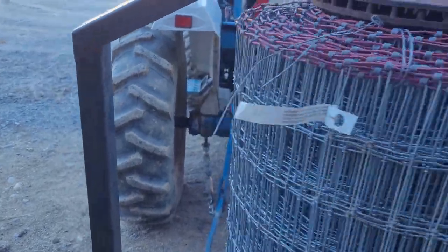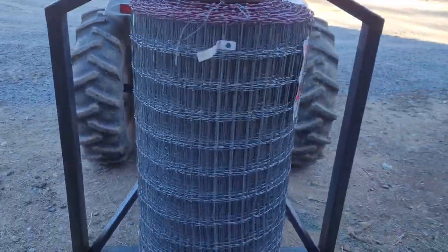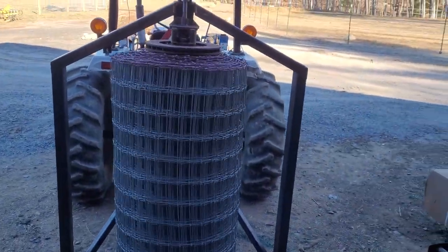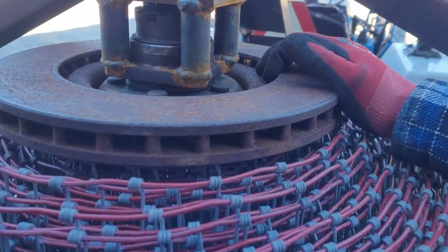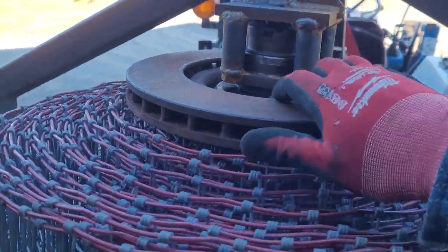Now I should be able to just unravel that right off the reel. I might try to hook up some sort of brake — after all, it is a rotor.